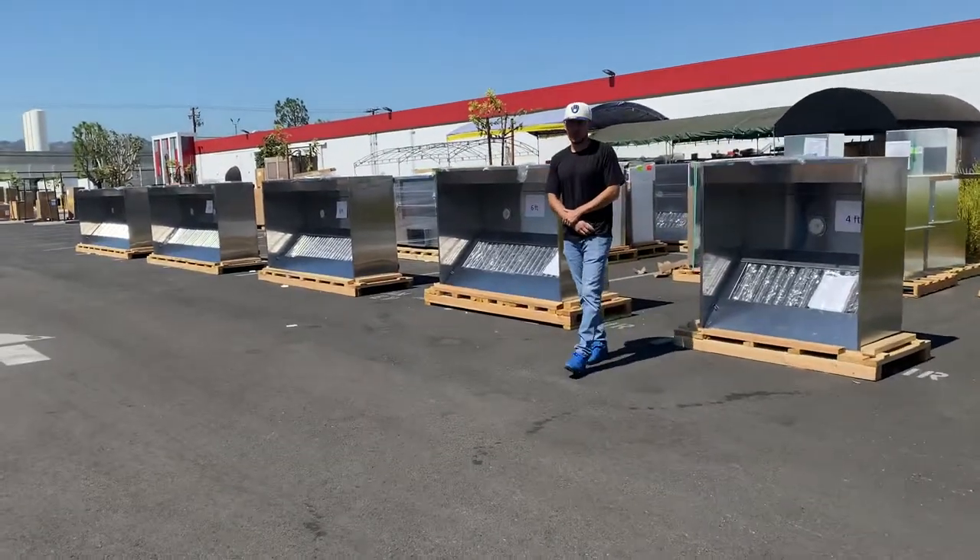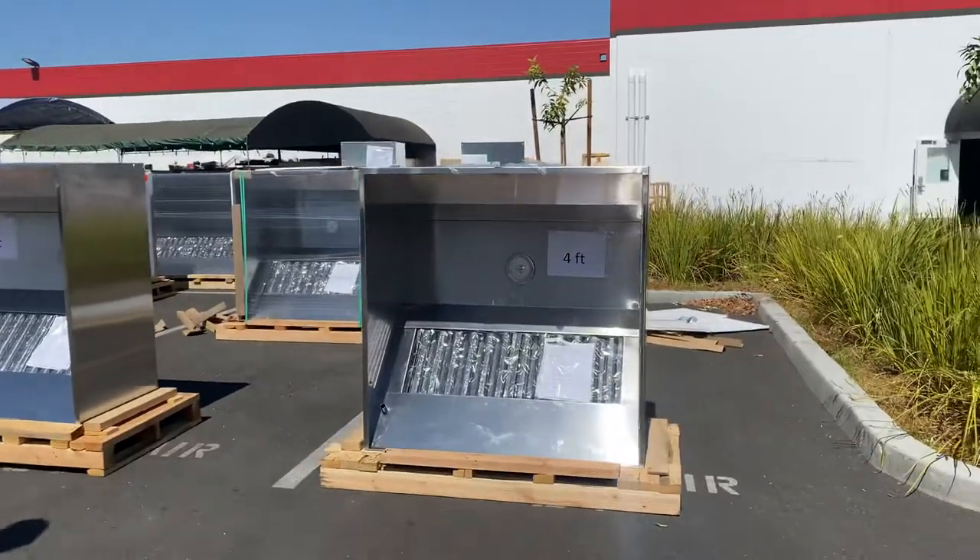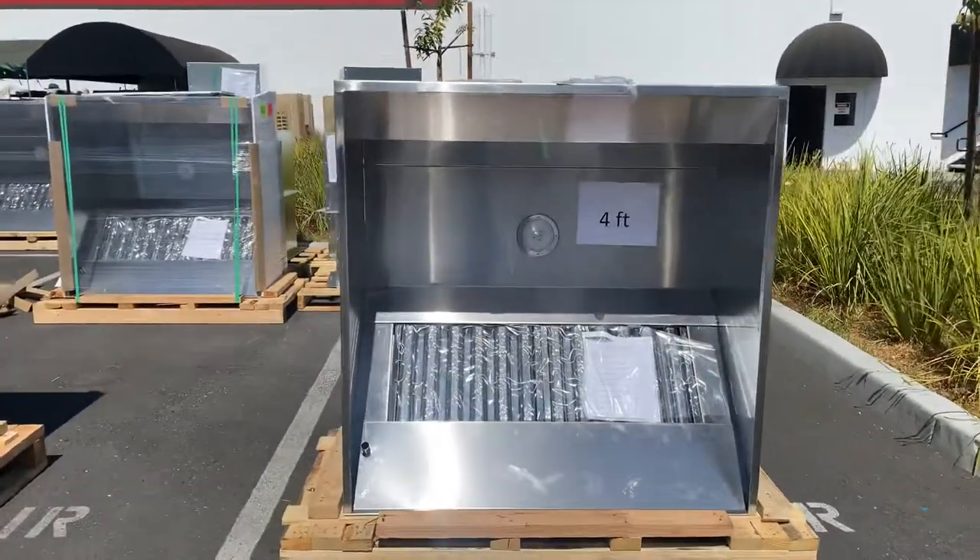Hello everybody, today we're going to go ahead and demonstrate to you some of our brand new items. If you look behind me, you're going to be looking at our brand new stainless steel restaurant hoods.